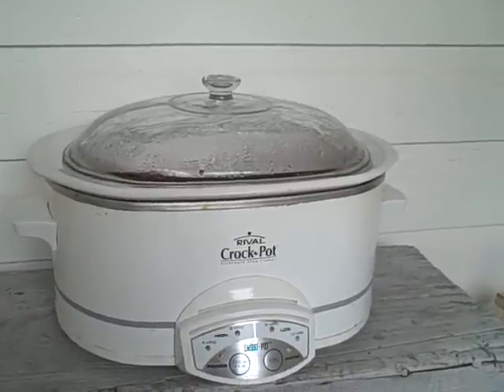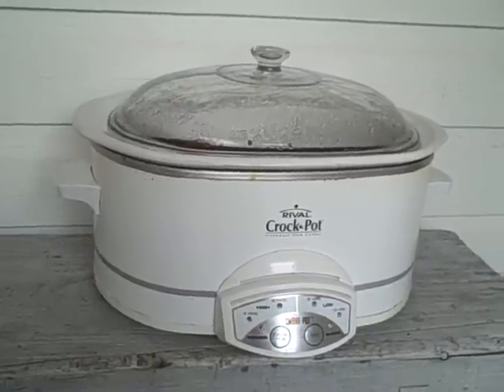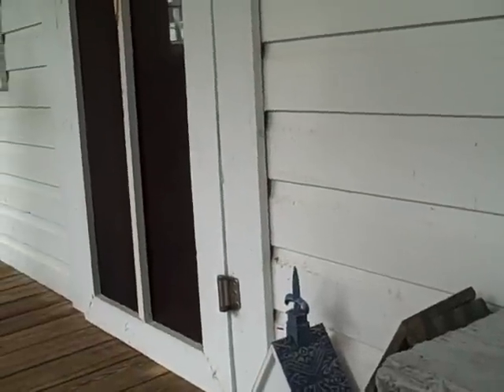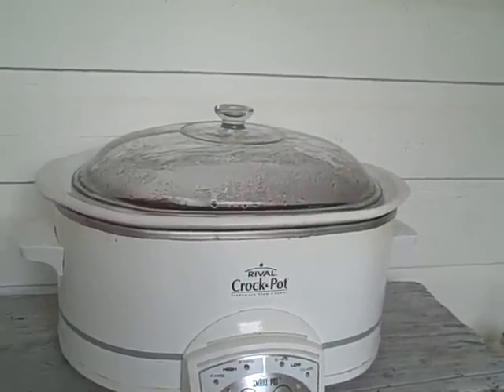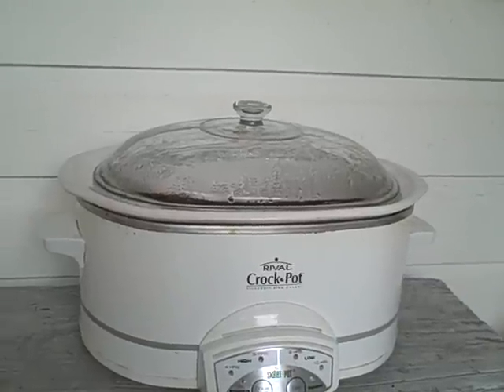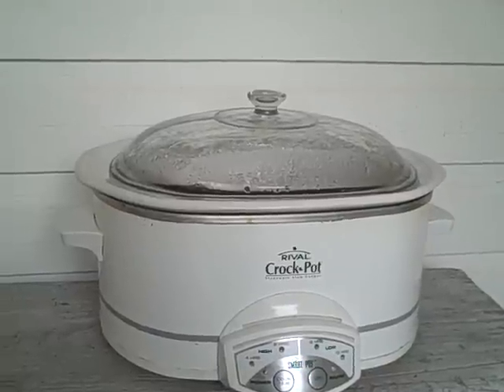We've put things like dehydrators outside to run during the summer because they heat up the house. Remember, we're living without air conditioning, and not too many people do that. It's pretty muggy sometimes — beautiful in the morning till about noon, then it gets a little rough till about 5. So from 12 to 5 in the peak of summer it's kind of hot, so we put food in the crock pot outside.